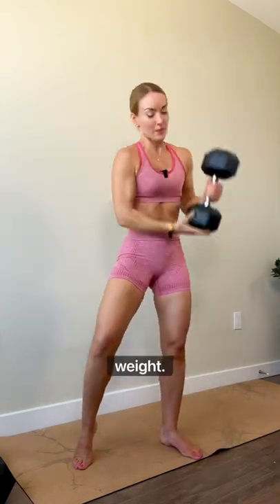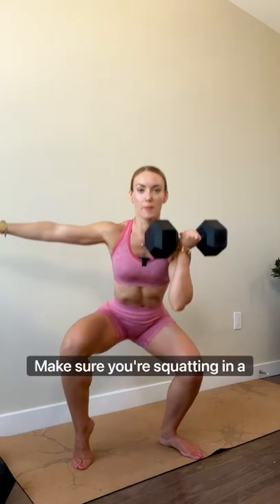Now let's add weight. It should only be your right leg working — your non-staggered leg. Make sure you're squatting in a straight line.